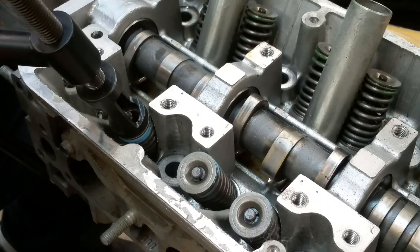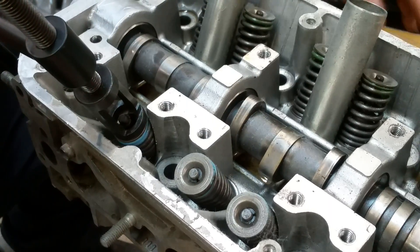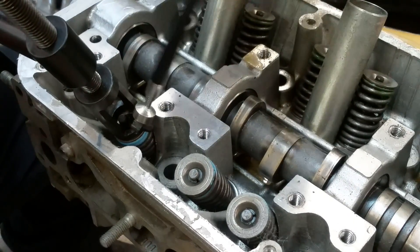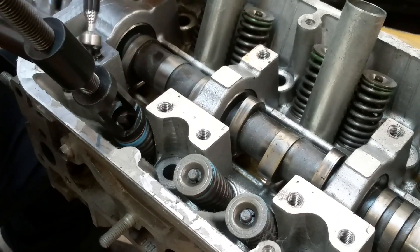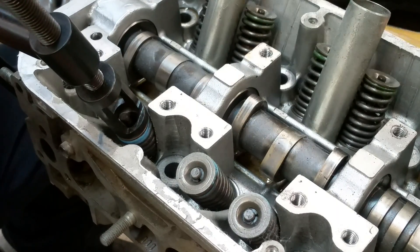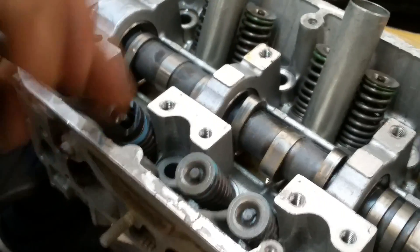You can see I compressed it pretty good. I'm going to turn it for the camera just to get those two retainers. There you go — there are four retainers total from my two valves. Now I'll just release it and it's pretty easy.